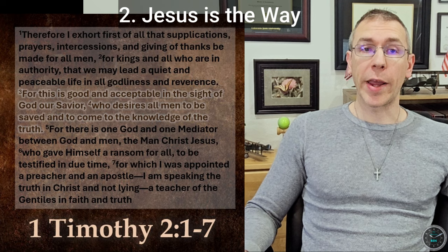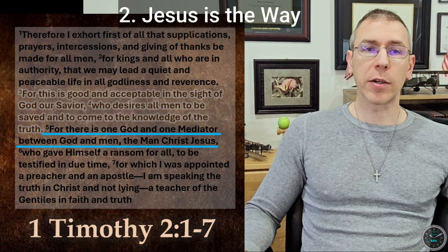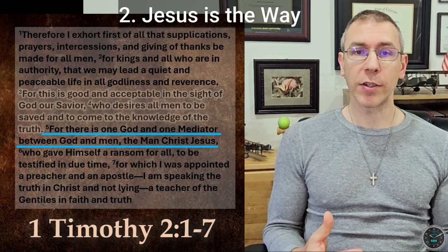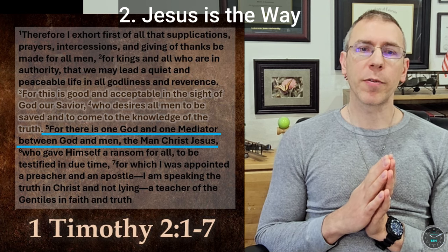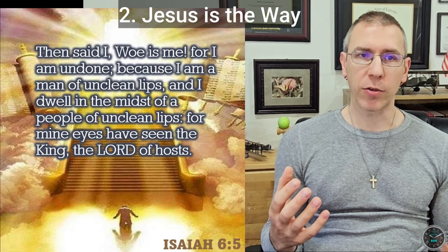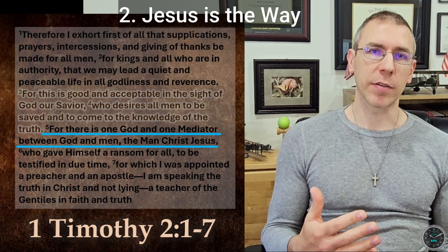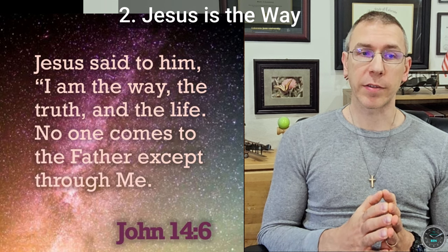Point number two: Jesus is the way to a relationship with God the Father. In verse five, it states that Jesus is the one mediator between God the Father and man. Due to our sinfulness, we cannot approach God directly — we need a mediator, the one who has paid our sin debt in full, and that one is Jesus. When Isaiah had a vision of the throne room of God, he said 'Woe is me, I am undone.' He came from a perverse world and was not fit to speak to God directly, so Seraphim put a live coal in his mouth to cleanse it. We don't have to do all that — we have a mediator in Jesus, and that's how we will be able to approach God. Jesus said, 'I am the way, the truth, and the life. No one comes to the Father except through me.'